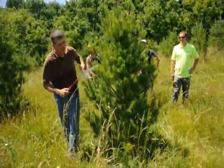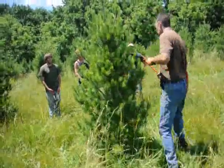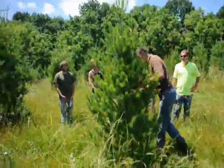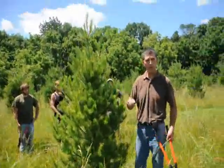What you want to do is just work around your trees symmetrically, shaping it up real nice, tipping them back. And there you have it. If you have time, do you want to move to another one, Bill? Sure.